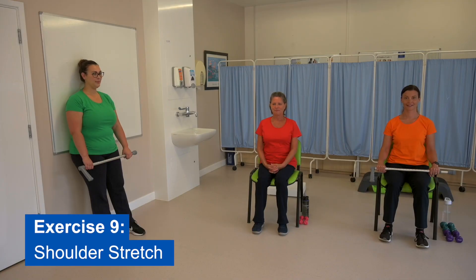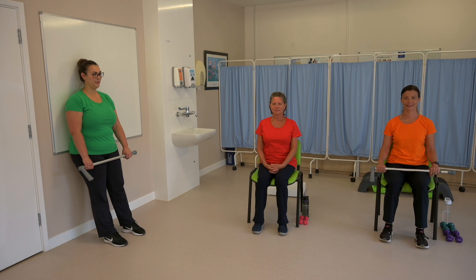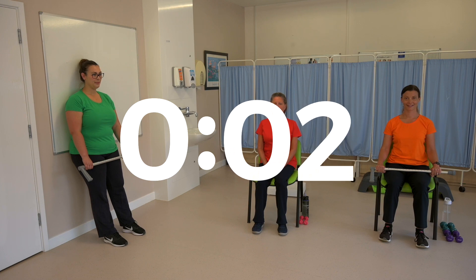Exercise nine: shoulder stretch. This exercise helps to maintain flexibility in the ribcage and trunk. You can either use a walking stick or a long umbrella, and if you don't have either of those, you can clasp your hands together and it works just as well. If you're doing this exercise in sitting, make sure that you sit well back against the chair so your spine is fully supported. If you're doing it in standing, the key is to make sure that you start with your feet about 12 inches away from the wall with your lower back pressed against the wall. Get ready to start in five, four, three, two, one.